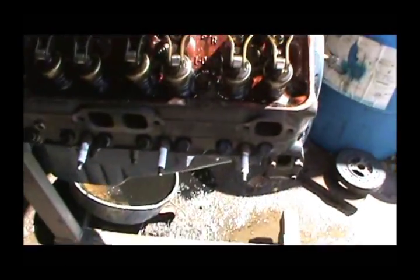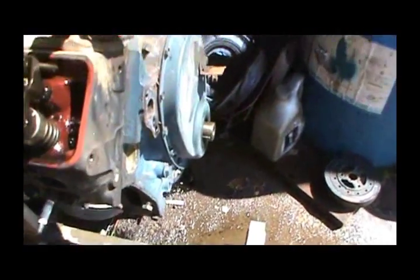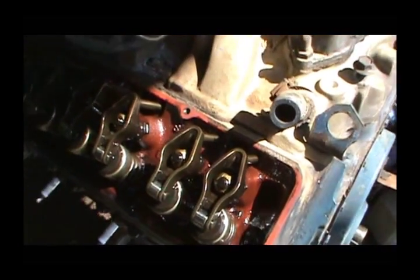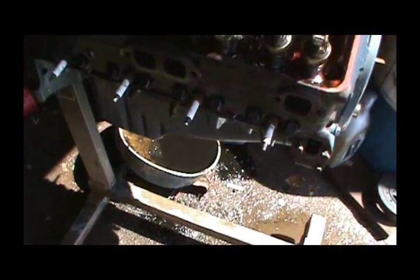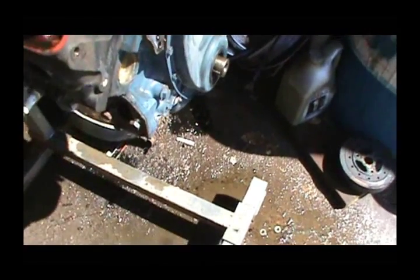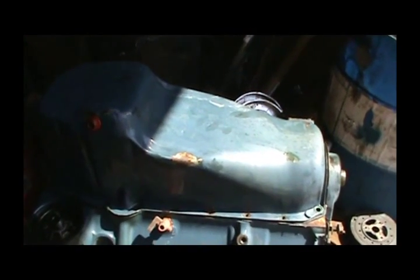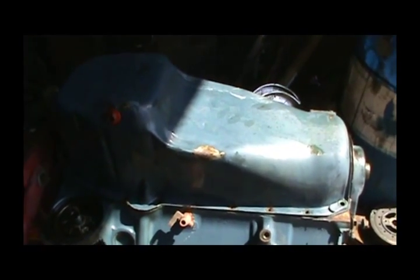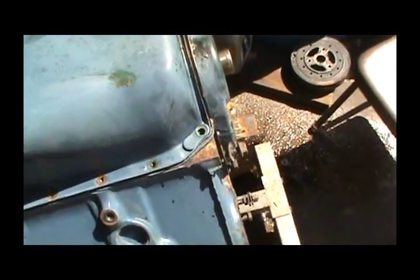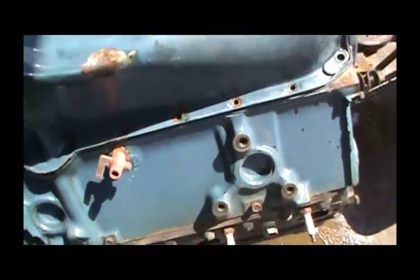What I'm going to do now is flip it back over, put the valve cover back on, flip it over and pull the timing cover, flip it over and pull the oil pan, and check the bearings. I ain't got much time left on this battery, but I've got these loose and I'm ready to try to pop this oil pan down.